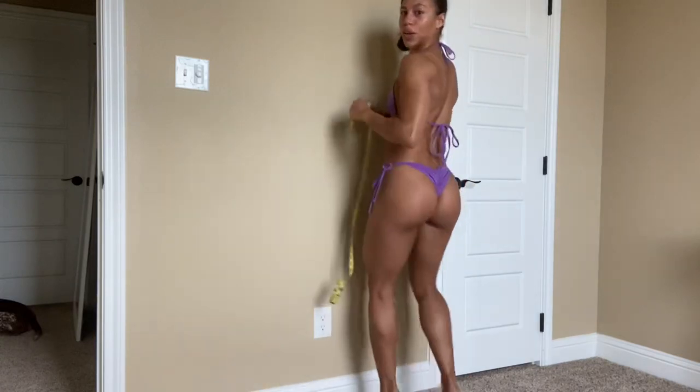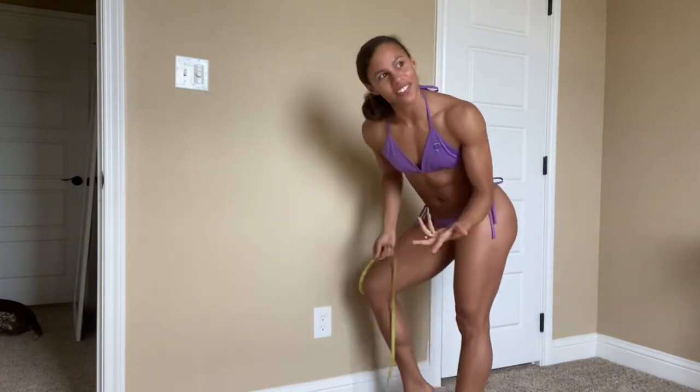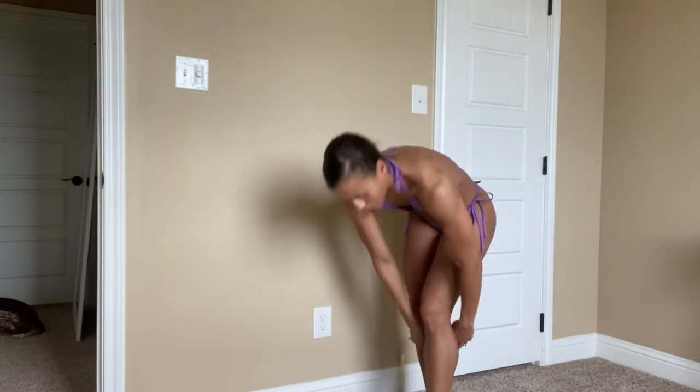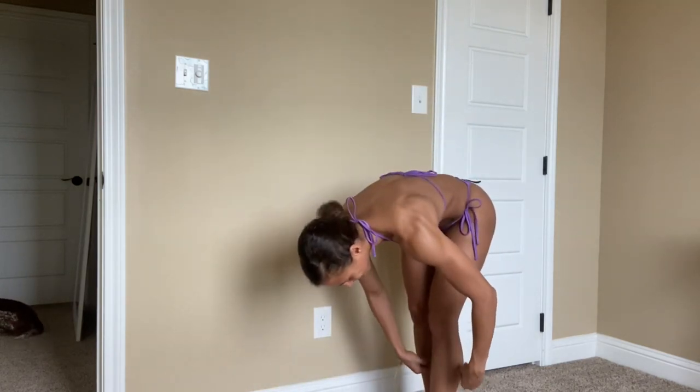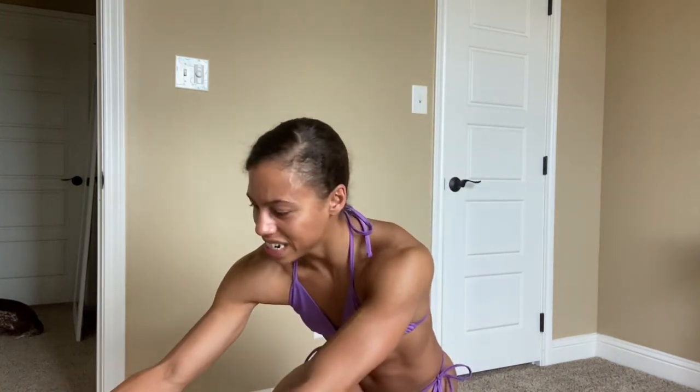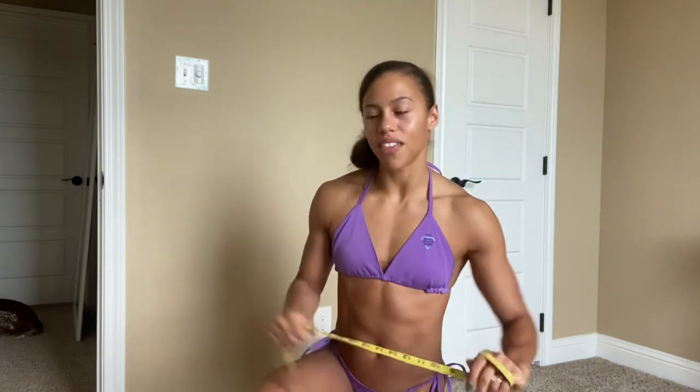All right, for the calves — I just kind of find the midpoint and measure around. I got 14 inches for my calf.